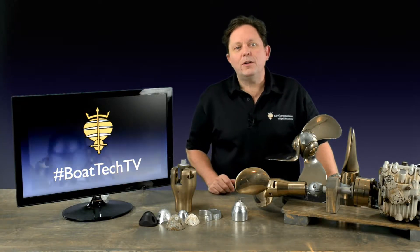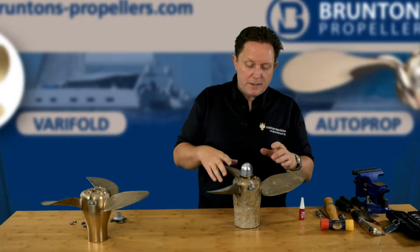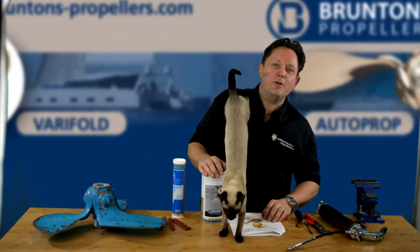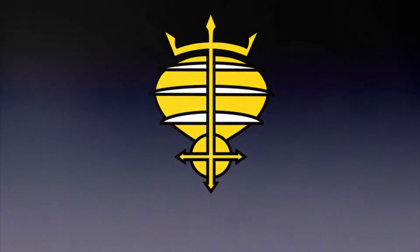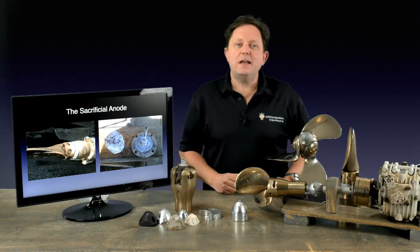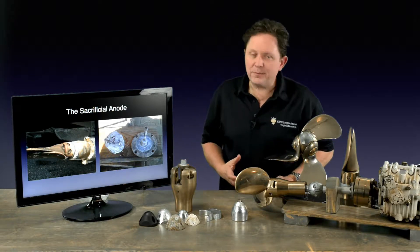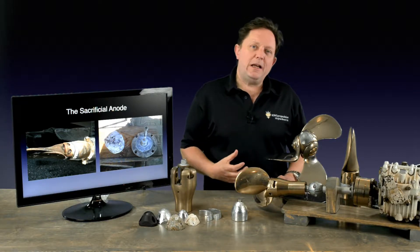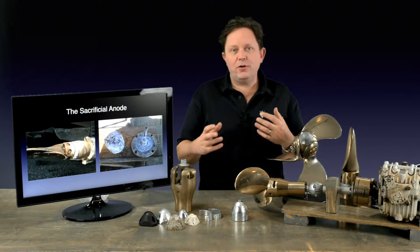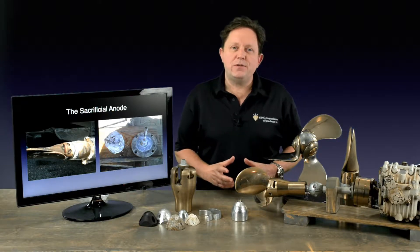In this episode of Boat Tech TV, we're going to look at propeller anodes. One of the most important parts of looking after a marine propeller is to keep up with the anodes. This is really important because not only is water corrosive, but your propeller is in a situation where it's behaving as part of a battery. Between the engine, the hull, the electrical system, and the water, this all creates a tremendous galvanic potential for the propeller.